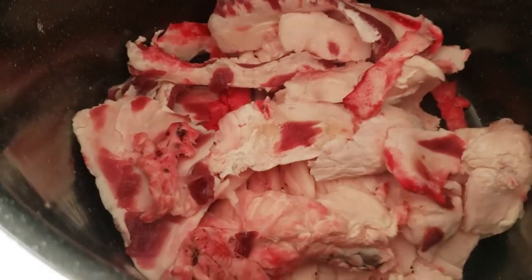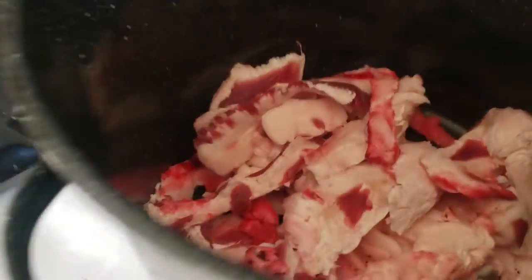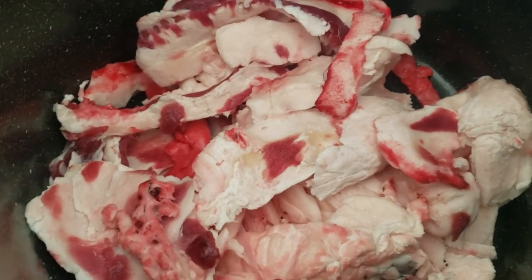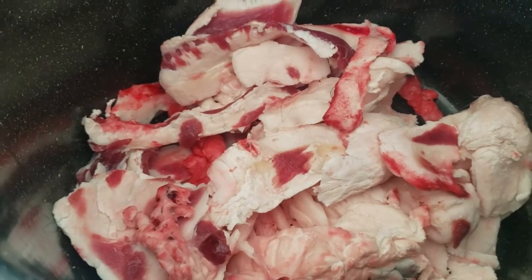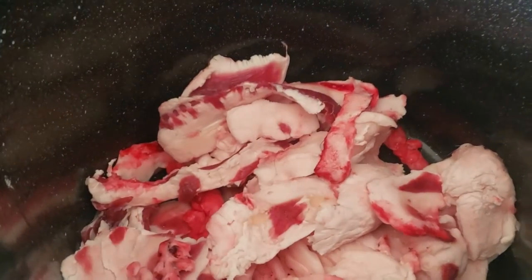Here's what we've got — a bunch of fat from the doe I killed last night. We're gonna put it all in the crock pot with about four cups of water. We've got one of these slow cook liners so we don't mess up my wife's crock pot. We're gonna try to render all that fat down into basically oil and grease, then sift it through cheesecloth and see if we can make soap out of this stuff.